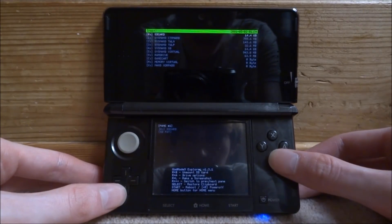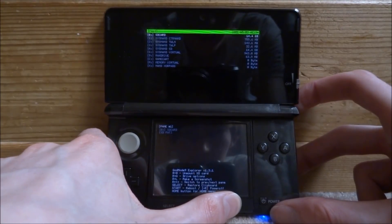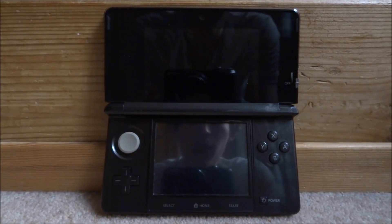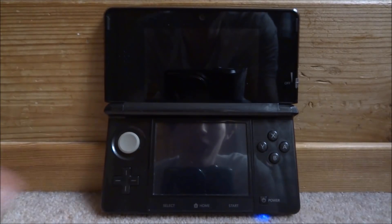Press A to continue, then press B to go back. Then hold the R button and press start — that's just going to power off your console. Now you can safely update because you have a NAND backup. If anything goes wrong, you can always go back to it. Let's go ahead and power on the 3DS.